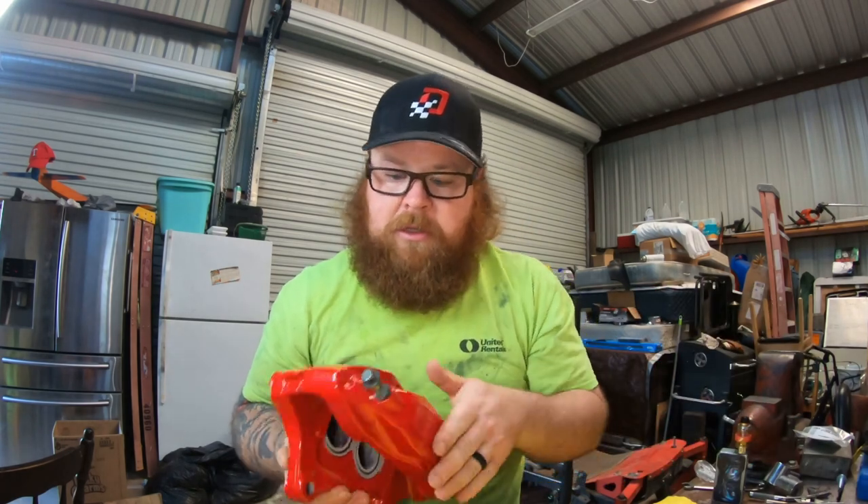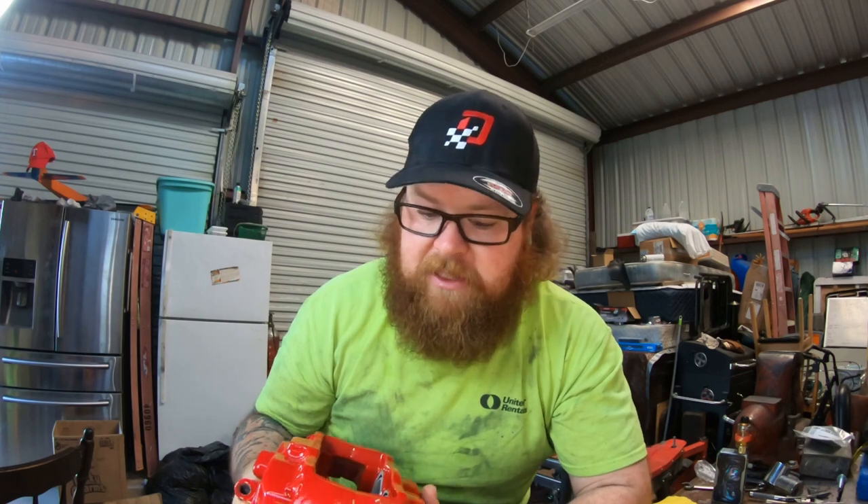What's up guys, welcome back. Today we are switching it up a little bit — we just finished the Predator 212 build, and now I'm going to do some work on my GTO. I have the Brembos from a Camaro SS, and there's a kit online you can buy to adapt these big Brembos onto a 2004 to 2006 Pontiac GTO. I'll try to leave a link in the description. Let's get started.